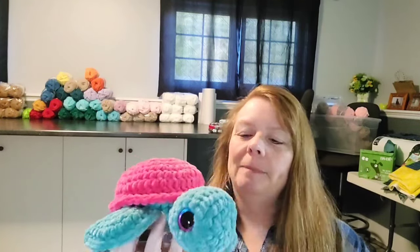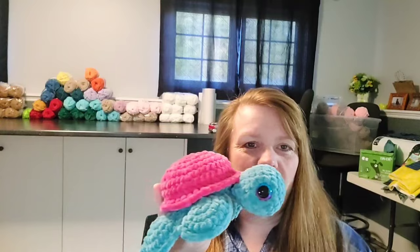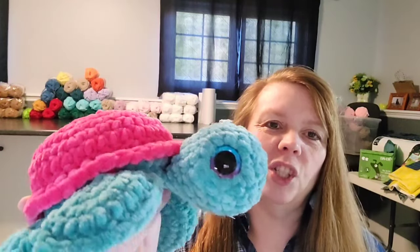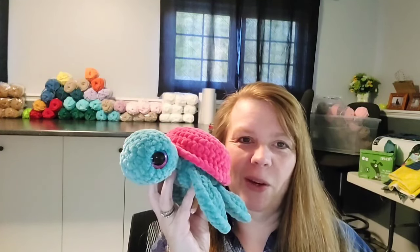I was in turtle mode last night, so I decided to make another turtle — this one is from Jade. I made the flippers just a little bit bigger, just trying different things. I decided to do a bright pink turtle shell to match the eyes. I love mixing and matching! I'm low on turtles — my bin is pretty empty. Two weeks ago it was overflowing, so I really need to restock.